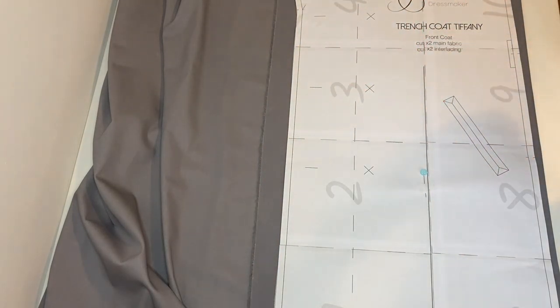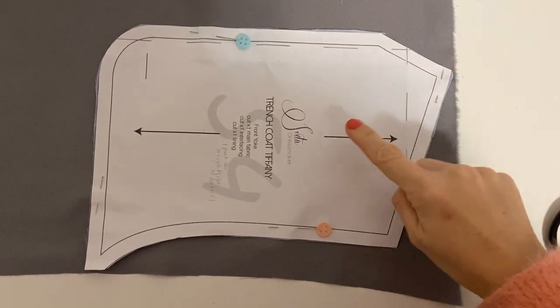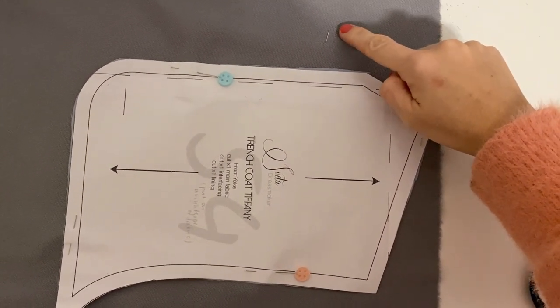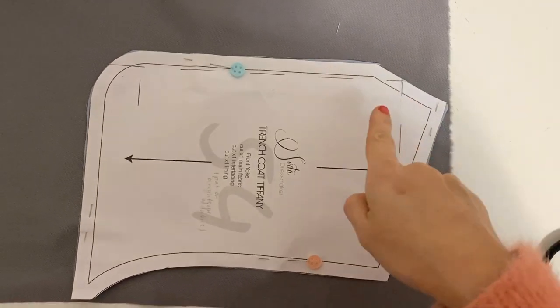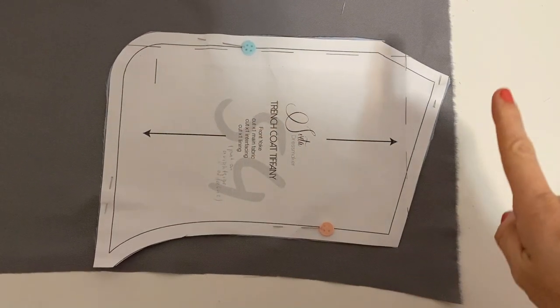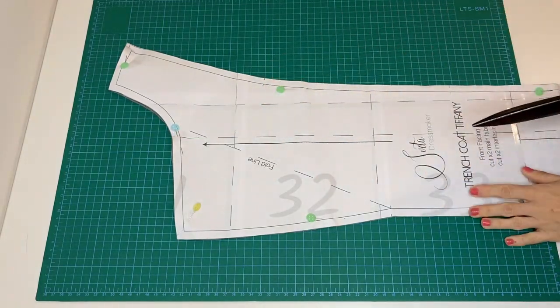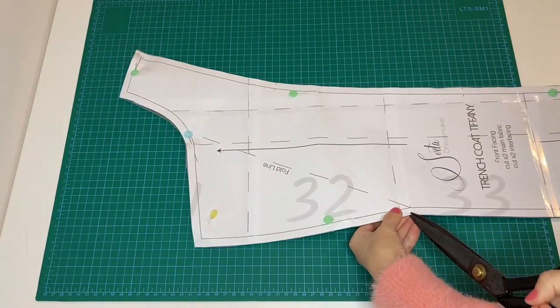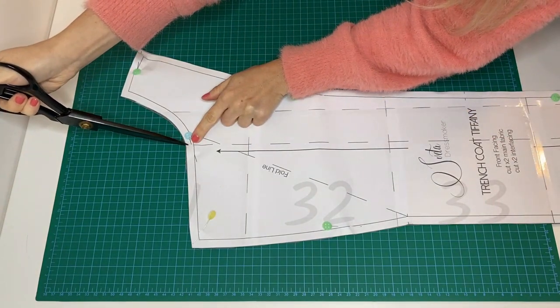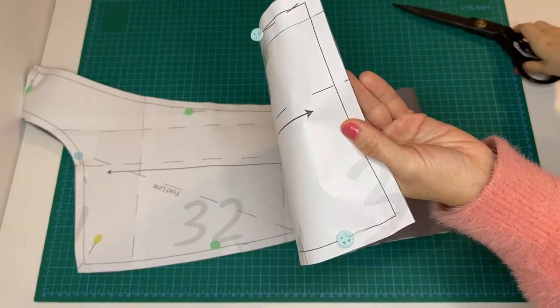There is only one pattern piece — the front yoke — placed on the right side of the main fabric and cut out. For lining you need to cut mirrored, so place the pattern on the wrong side. Clip the notches: tiny short strokes on the seam allowances of the pattern, and also clip both edges of the folded central front line to identify the center of the neckline and bottom.